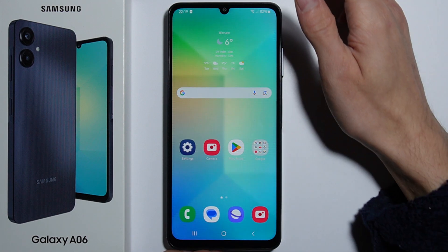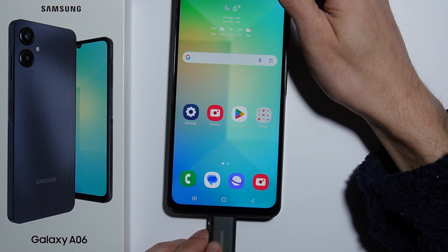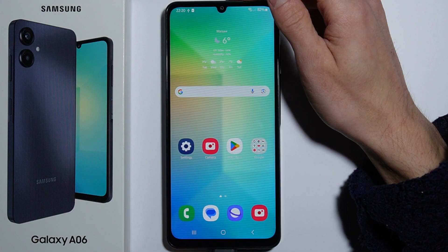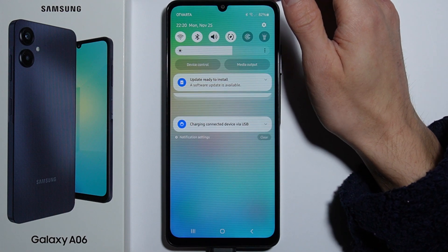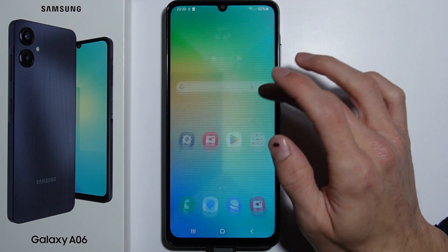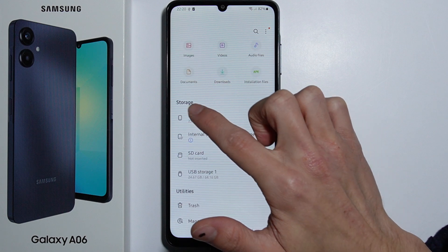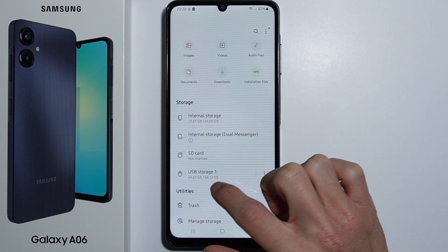You simply just have to plug it into your phone — just like this. As you can see, a notification is popping up that the USB storage has been added. And if we take a look at Files, under the category Storage, there is the USB storage listed.